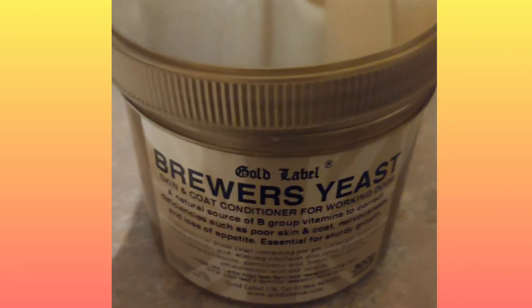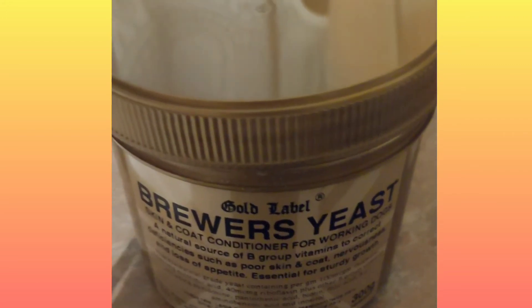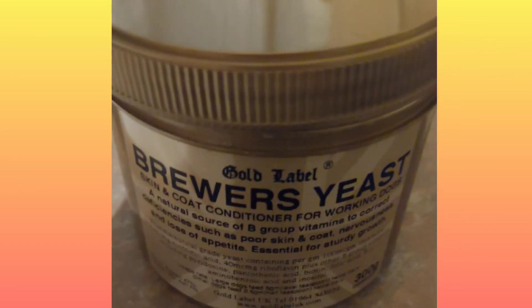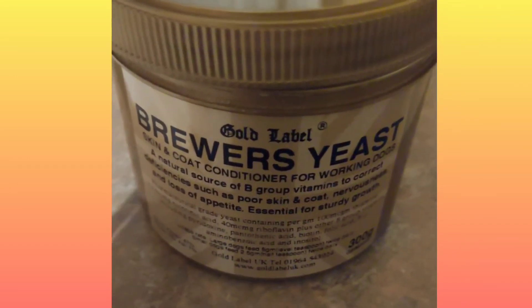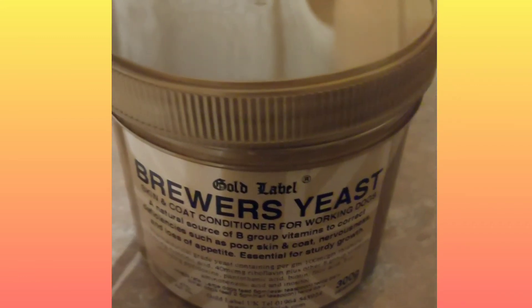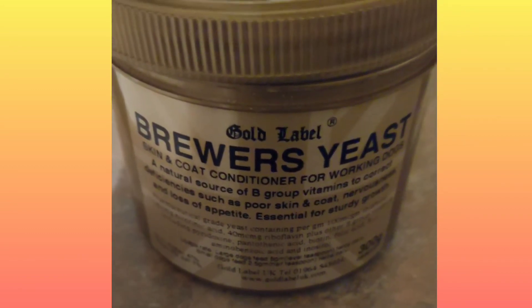We noticed a condition change when we started feeding raw, but that's an individual choice. When we started adding this, the German Shepherd especially — his skin, because he'd been on steroids for so long because of a skin condition — we found this seemed to help him out a little bit.